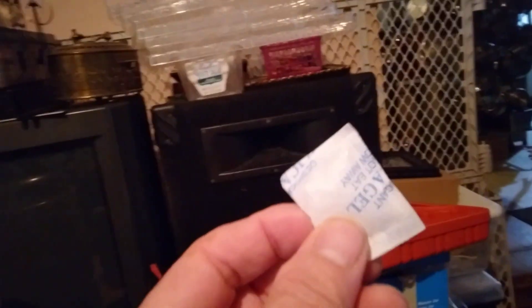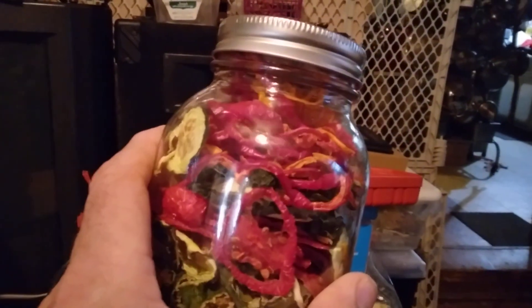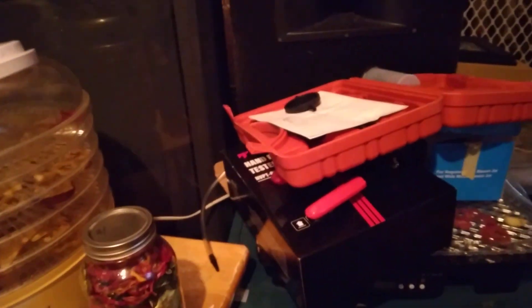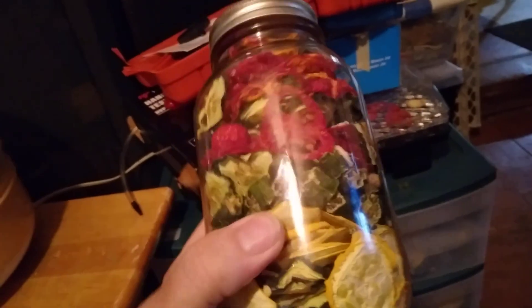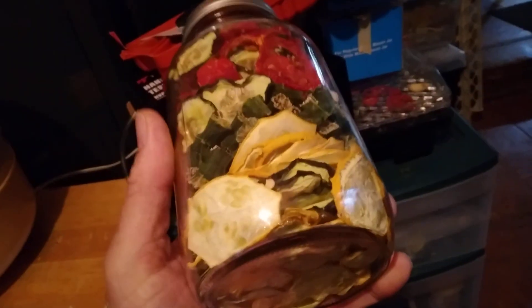I put one of these oxygen packs in every jar. This will sit on the shelf for 15 to 20 years. It's vacuum sealed. The only thing you have to worry about is the metal lid giving up, but I don't think it's going to do that for 10 to 20 years. You can make this, add water to it, put your dead squirrel or some grubs in it, and you've got a stew.